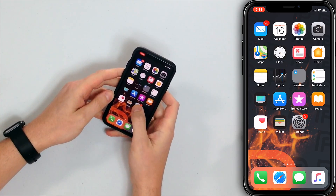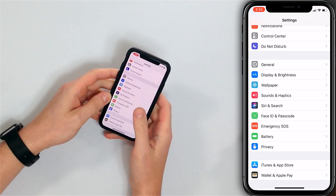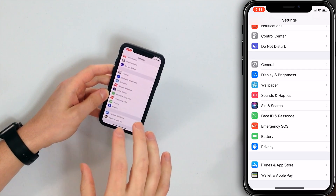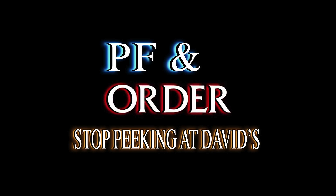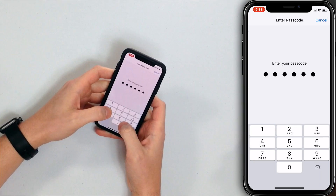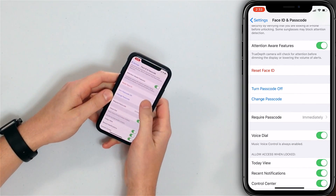First you're gonna want to open the Settings app — don't get any funny ideas, people. Scroll down and tap Face ID and Passcode. On earlier iPhones this might say Touch ID and Passcode.